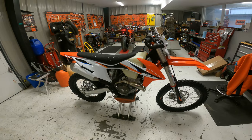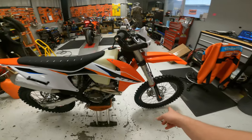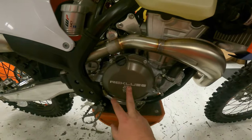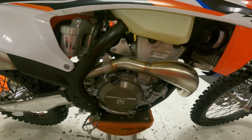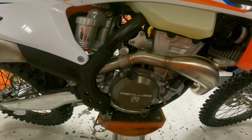Brand new bike right off the showroom floor. First of all, we started off with tubeless front, tubeless rear. Then we did the full Recluse Core EXP — that comes with the hub, the clutch cover, the slave cylinder, and the full shebang. My favorite Recluse for sure.